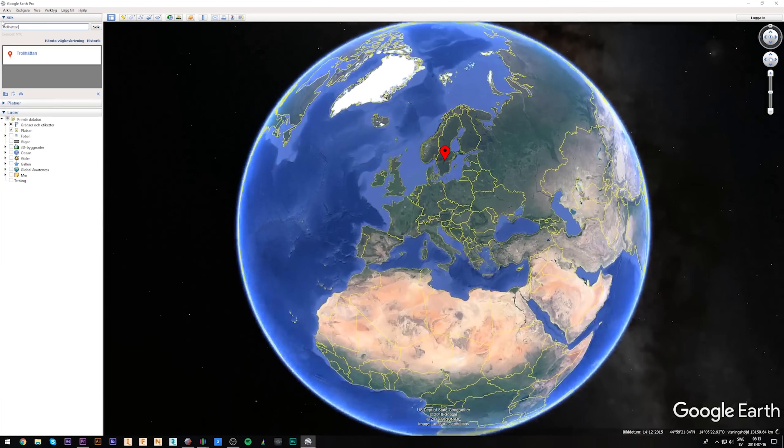Where do you live? It's beautiful. I live in the meatball-eating, IKEA furniture-shopping, blonde girls' country of Sweden, pretty close to Gothenburg in this off-site community, village, whatever you want to call it. And I agree, it is gorgeous.